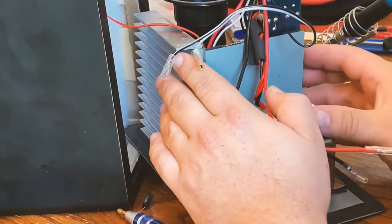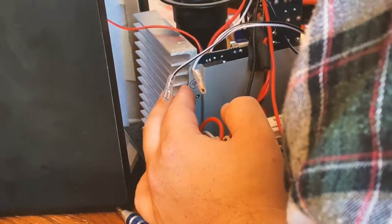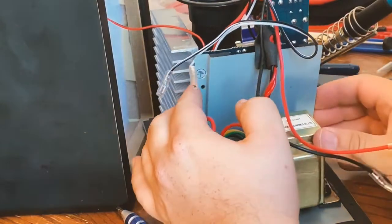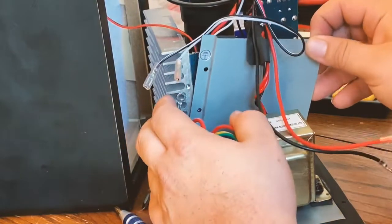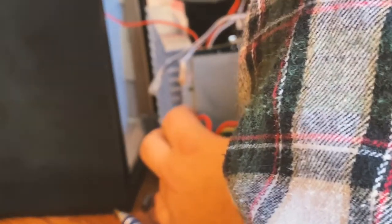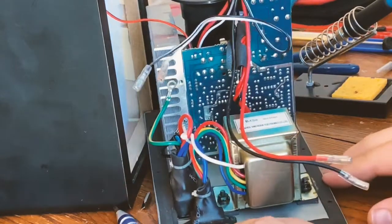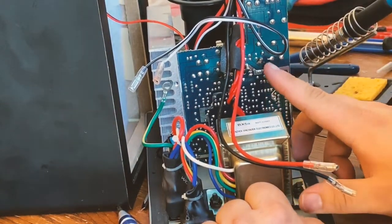This plate is glued, so I'll have to rip some of that glue off unfortunately, just kind of working it off here. Those pads right there were glued onto that board. Now I have full access to my two capacitors right there and right there.